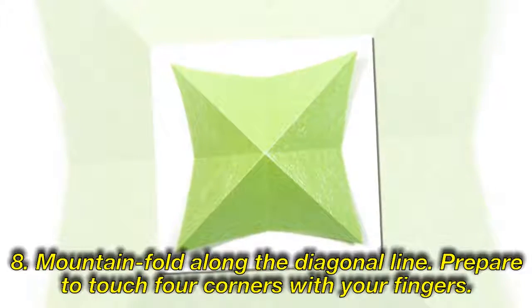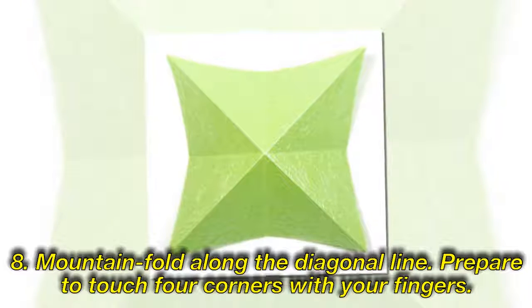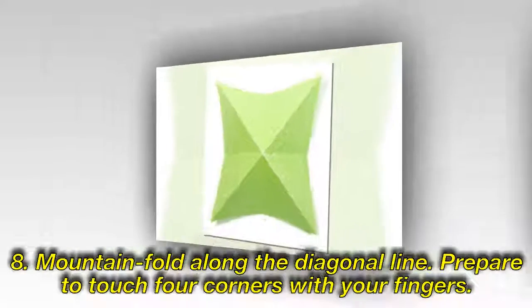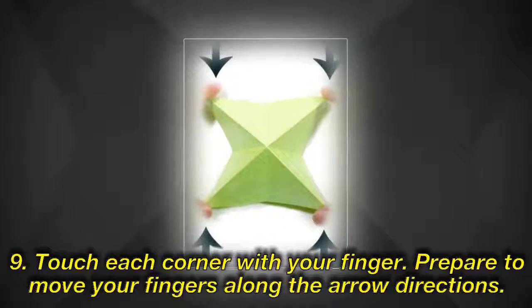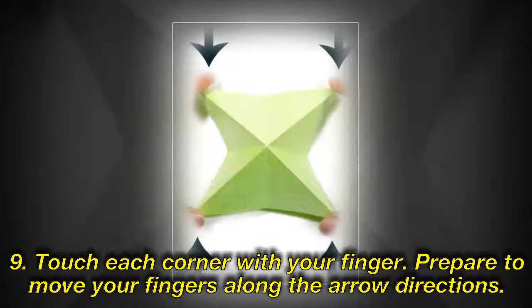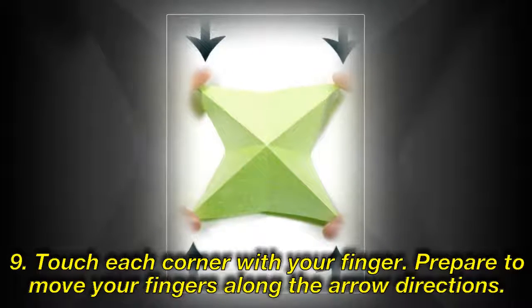Step 8: Mountain fold along the diagonal line. Prepare to touch four corners with your fingers. Step 9: Touch each corner with your finger. Prepare to move your fingers along the arrow directions.